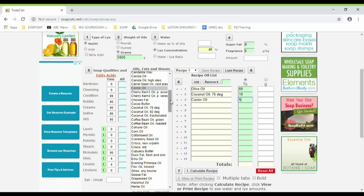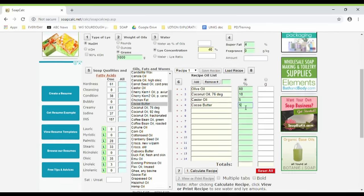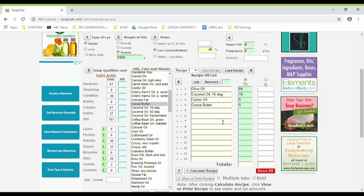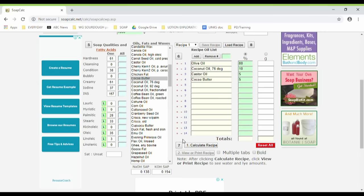And the final one is cocoa butter, which is also close by. Click add and then add the 5%. So that's pretty much it — that's all you do. You've got your lye type, your oil batch total amount, your lye concentration, your super fat, and you've added your oils in. Then you go down to this button, number seven, and click "calculate recipe."